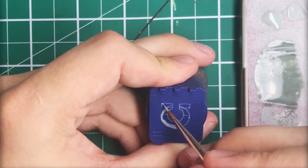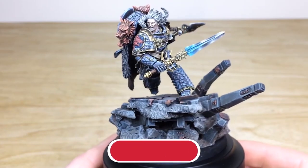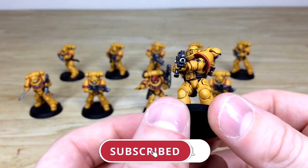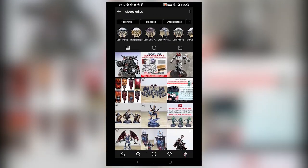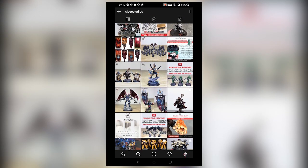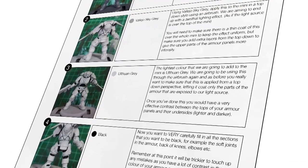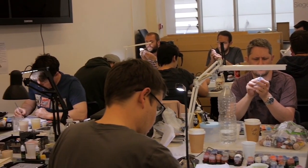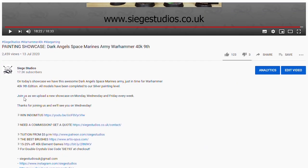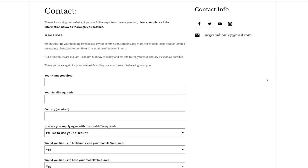Thanks for watching the video, guys. I hope you've enjoyed it. While you're here on YouTube, help us out by subscribing to the Siege channel. We upload at least three videos a week, so make sure you hit that bell icon to be notified when a new video is live. Go follow us on our other social media to keep up to date with what we get up to and interact with us. If you're looking to learn from us, we offer online tuition on Patreon and physical classes nationally in the UK. To get your free quote today, click the link in the description. From all the team here at Siege and myself, a massive thank you for watching — see you on the next one. Take care!